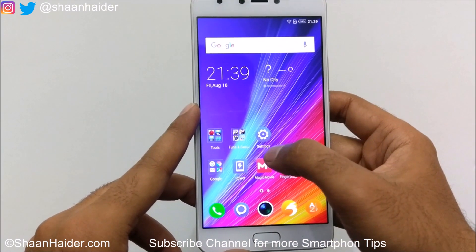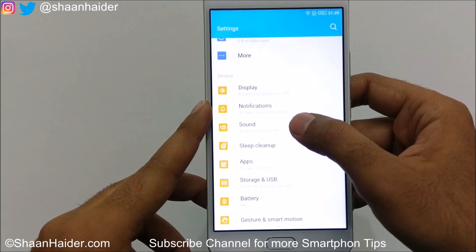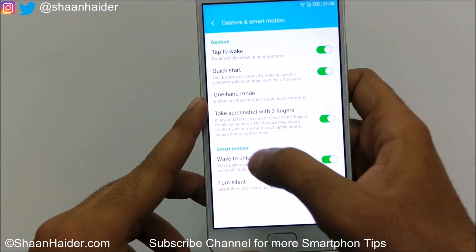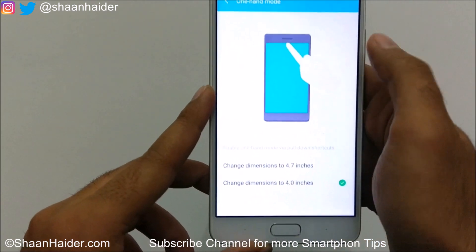If you go to Settings and then go to Gesture and Smart Motion, here you will find the option called one-hand mode. If you just tap on it, you will find two options.